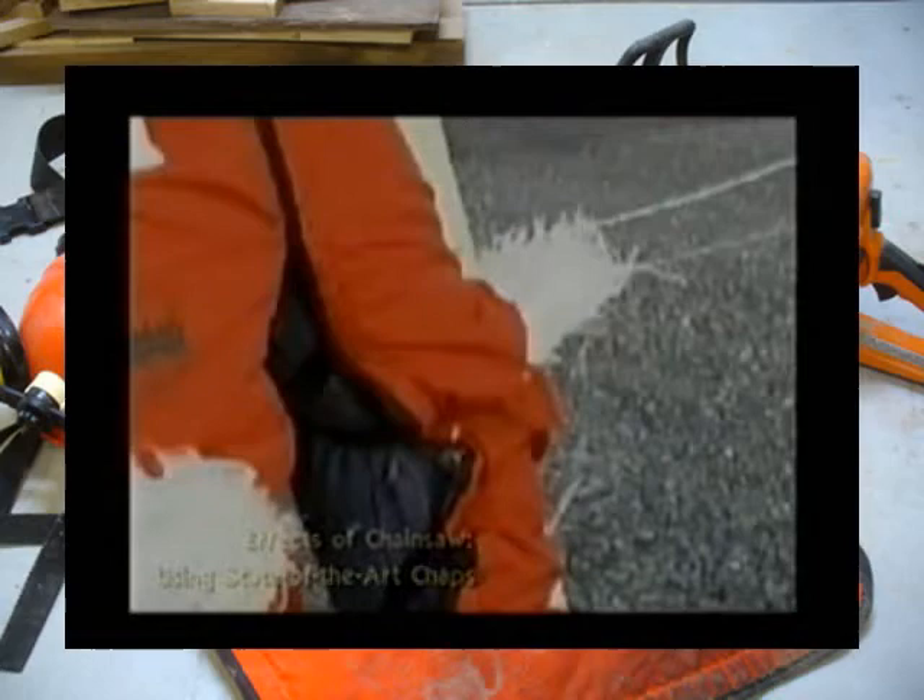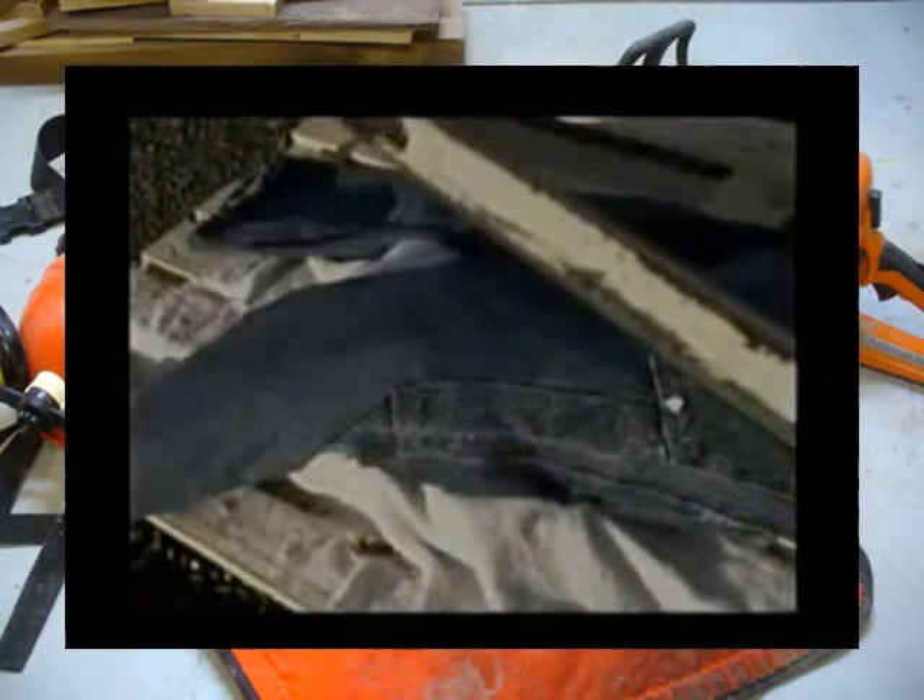In closing, this is a graphic example of what could happen to a human being. We used animal tissue here, but just look at it. Try to imagine it being a co-worker, a friend, or a son or child cutting firewood on the weekend. It clearly points out the need to wear leg protection while operating a chainsaw. And always remember — chainsaws don't cut. They tear.